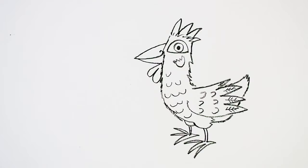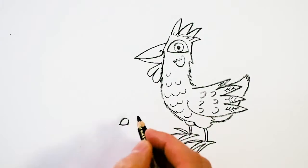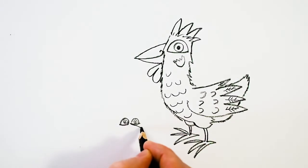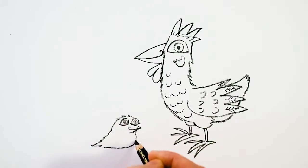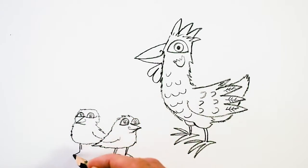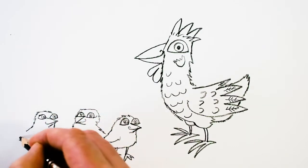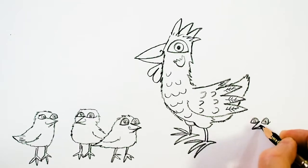And now we're going to draw some chicks. We'll start by drawing the first one — her eyes, beak, a nice fluffy body and a wing, with little legs there. Then we can add a couple more, really as many as you want. I'm putting four in — this is the fourth one going in.